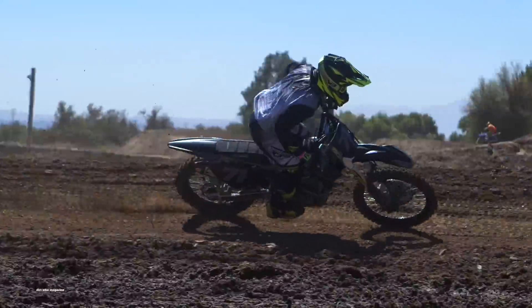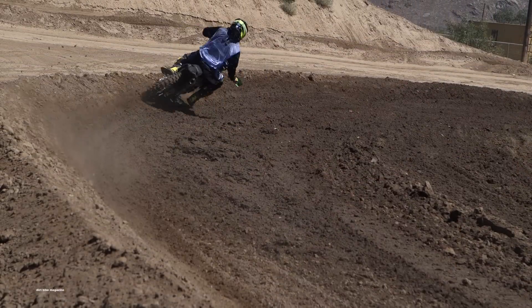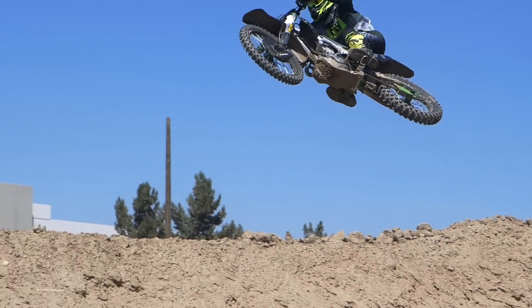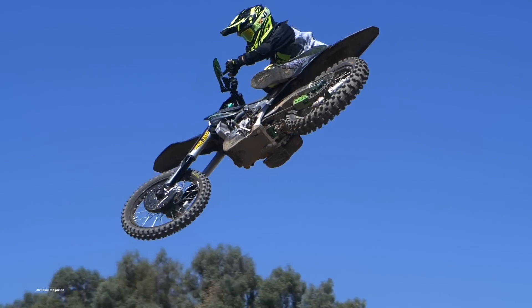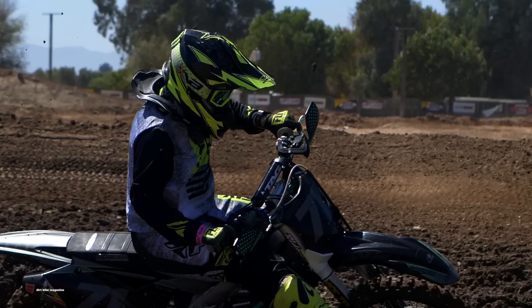Other companies on this KX450F build include CV4, Boysen, TM Designworks, Tag Metals, and every nut and bolt pretty much that you see is the brand new Spec Bolt nickel work series fasteners that you can only get from them.